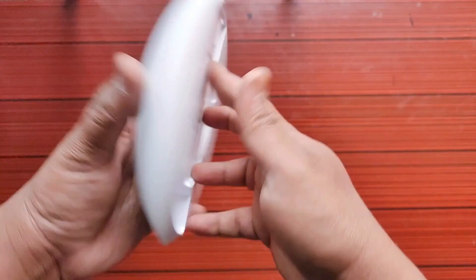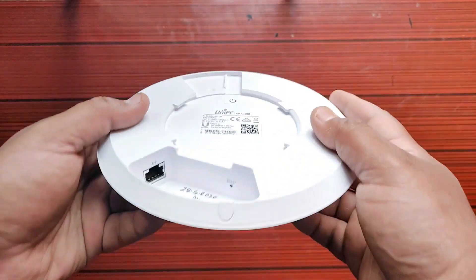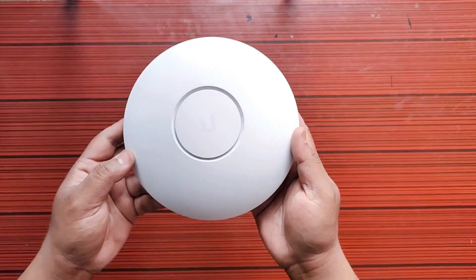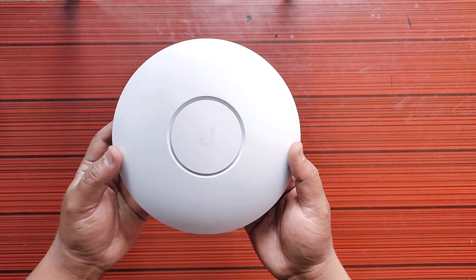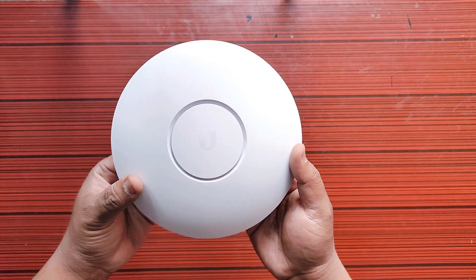This was the unboxing of the UniFi AP AC LR. In the next video I'll show you how you can configure and set it up. Please like the video and subscribe to our channel.